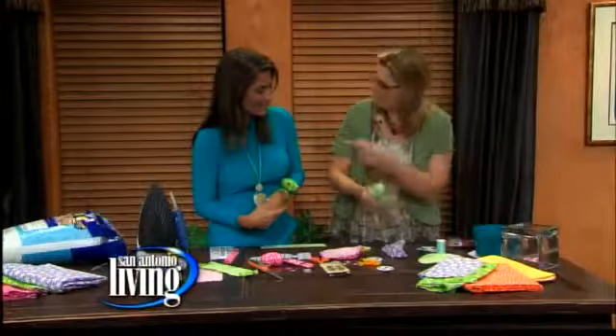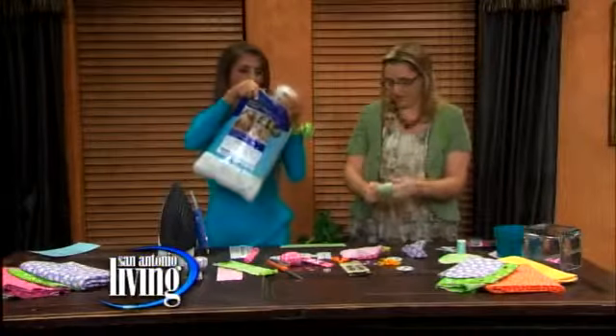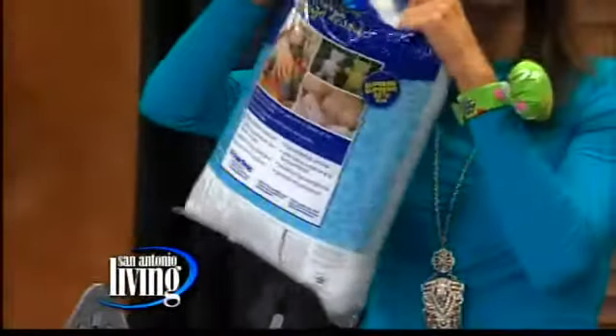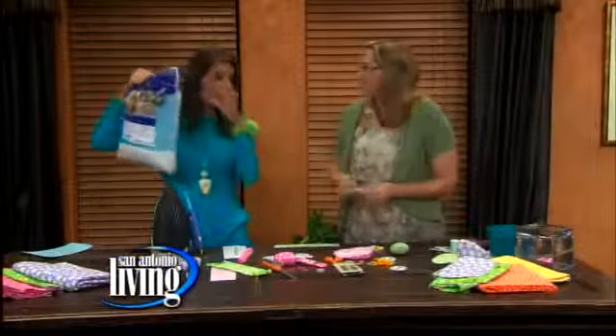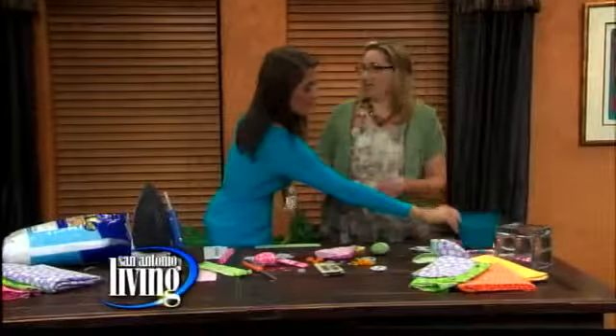Just get some of that stuffing — you can get that at any craft store. Just fill it up and tie it off. Then get the Velcro. And if you want a bigger pillow because your kid is a little bit larger, then you get a bigger base to make your circle.